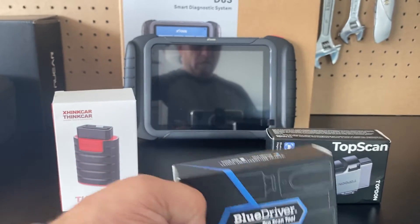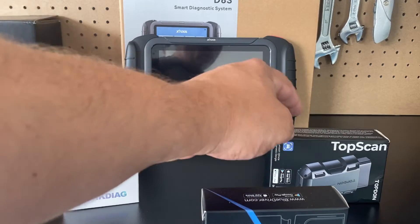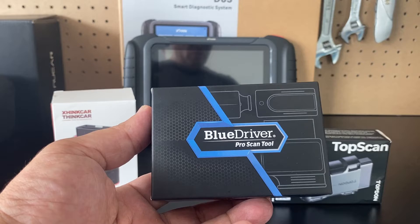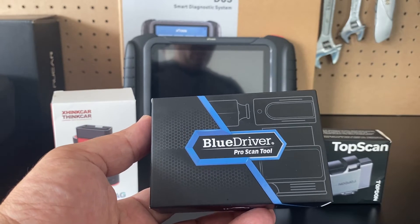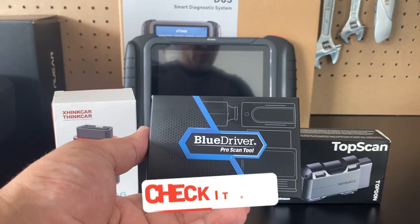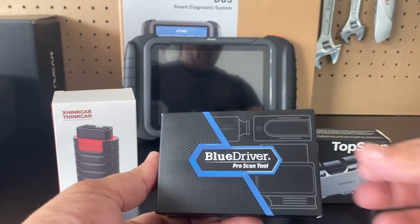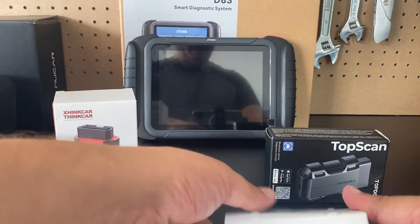I also have two other devices here — one from ThinkCar called the Think DAG, and one from TopDon called the Top Scan. In this video I'm staying focused on the BlueDriver. I'll try it on the vehicle, then come back and give it a grade of one through ten. I'll also leave a link to the comparison video down below. Let's check out what's in the box — it's a pretty small device.